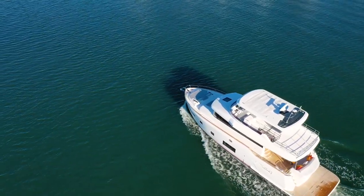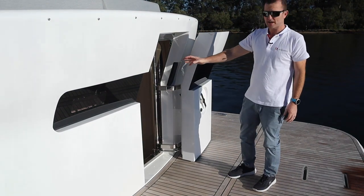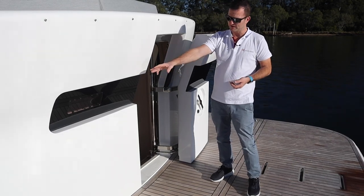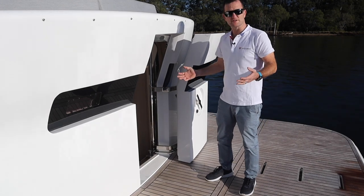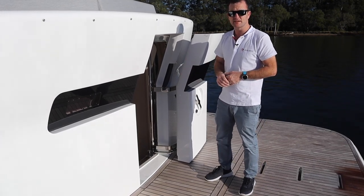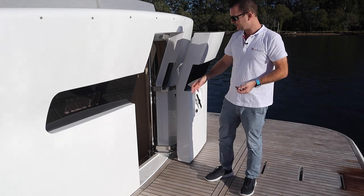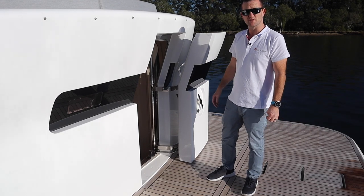On the back deck we've got direct access via a watertight door to the crew cabin. There's a single bed, toilet, shower, sink, nice cupboard space, and natural air ventilation through the opening hatch. As a previous skipper, this is ample space for someone to sleep in, but here in Australia we're probably going to use it more for storage of water toys, dive equipment, fishing gear — whatever you want can go back here.